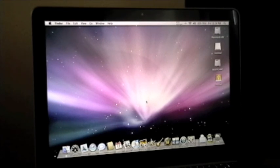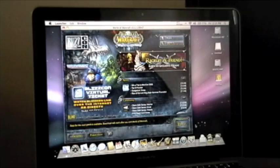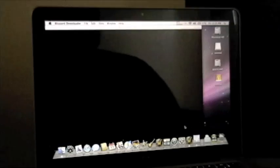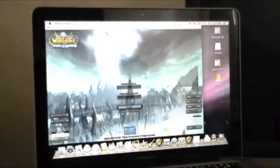Good morning everybody. Just wanted to give you a little demonstration of the graphics on the new 13-inch MacBook Pro. It's got the built-in NVIDIA 9400M graphics chip with 256 shared memory with the main DDR3. So we're going to start up World of Warcraft first, just as a baseline. This game is pretty standard, not too graphically intensive.